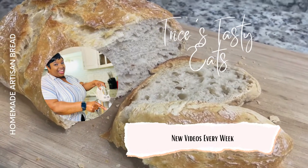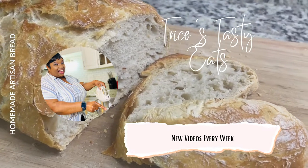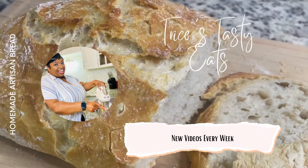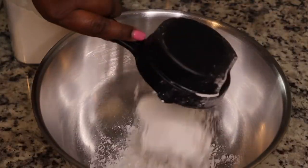Hey guys, so today we're making some homemade artisan bread. Please make sure you like, share, comment, and subscribe. Let's get started with the recipe — I am so excited to be making some homemade bread today.